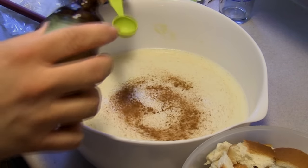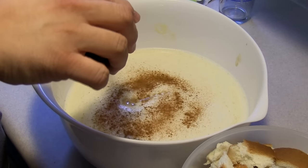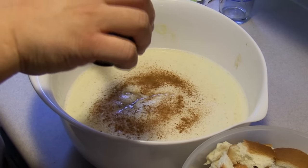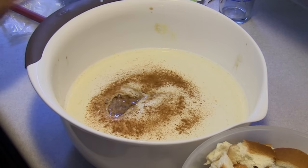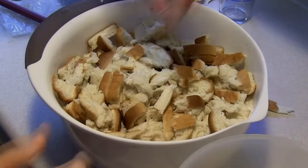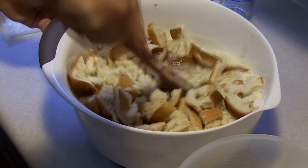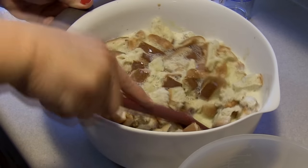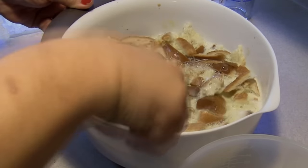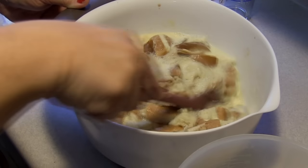The other half will go to a friend who also loves bread pudding. I also have the oven preheating to 350 degrees. I just want to make sure that this gets all saturated, and then I will dump half of this into — I have two eight by eight pans.